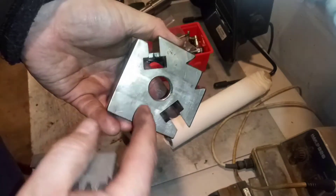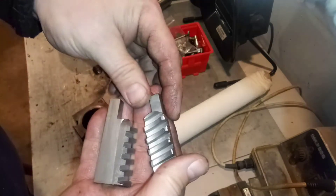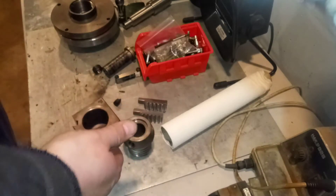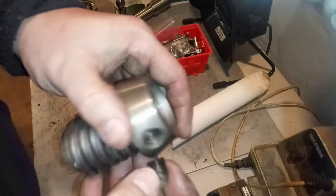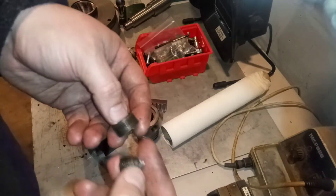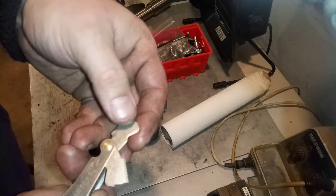This is the inside where the thread is, and here are the teeth, slash jaws. Now, this thread here that also broke off goes here. I noticed that these both appear to be 20 TPI according to my handy dandy thread gauge.